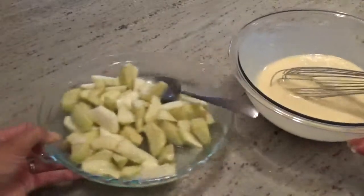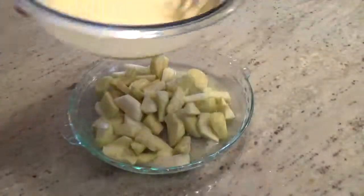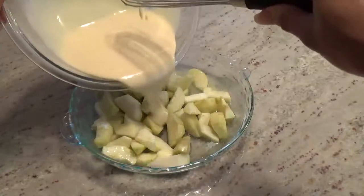Grab your apples again and pour the mixture over the apples, making sure they're evenly coated.